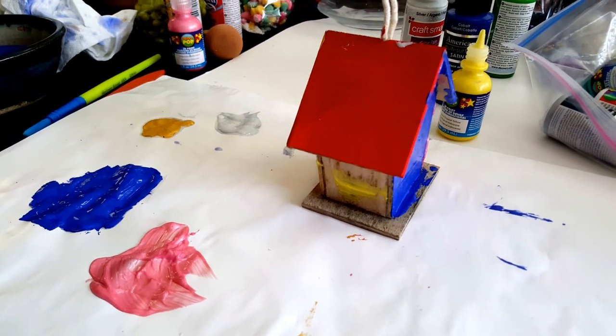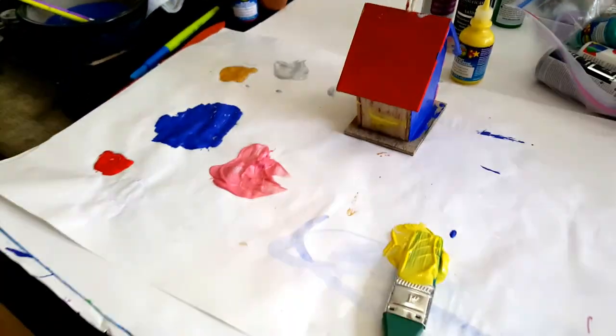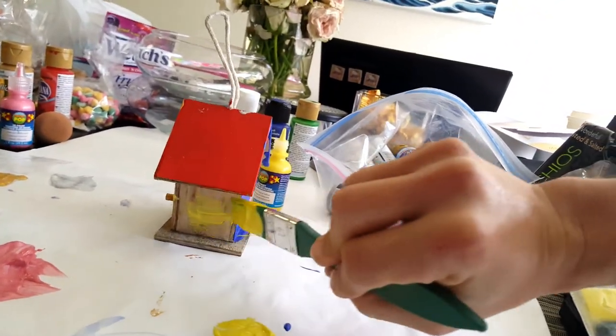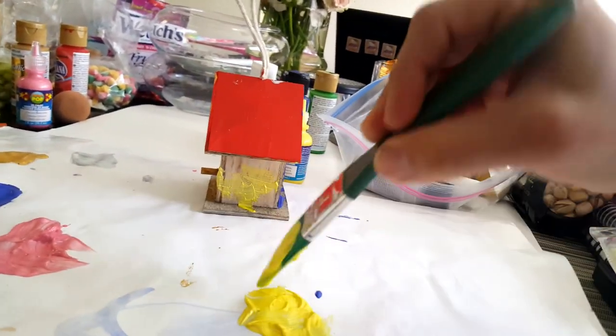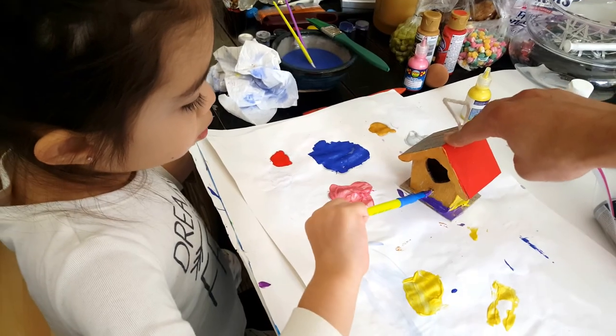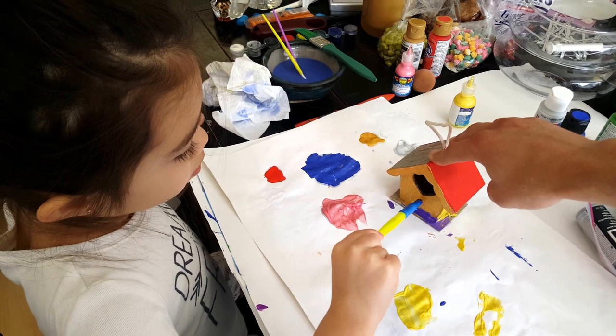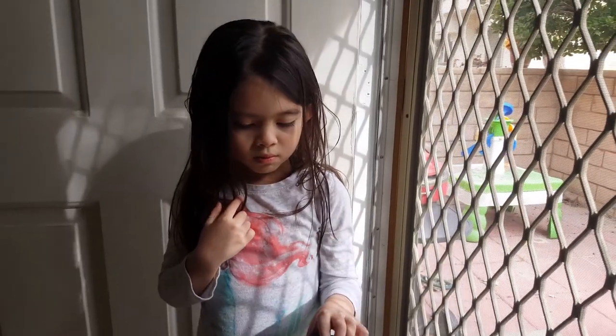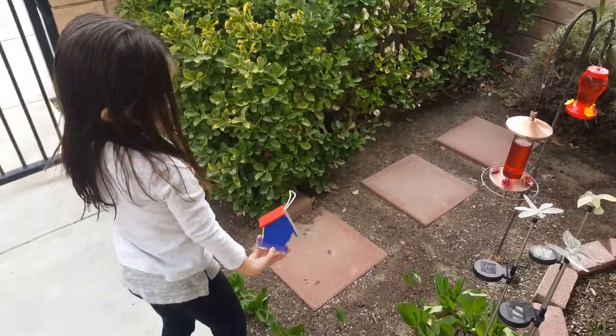Can you help me? Alright, let's go put it outside! Yay! I help.